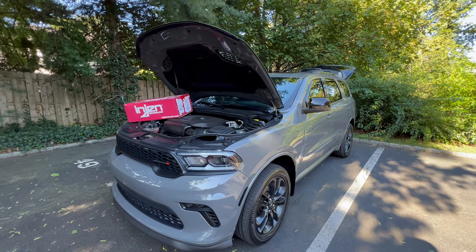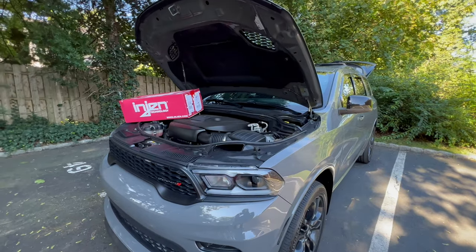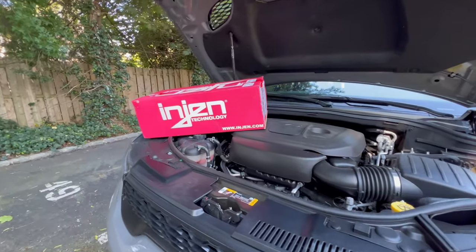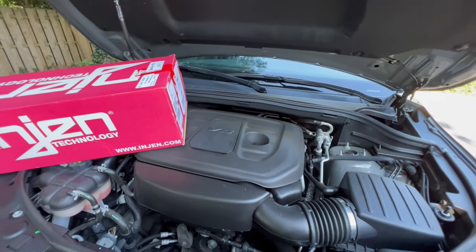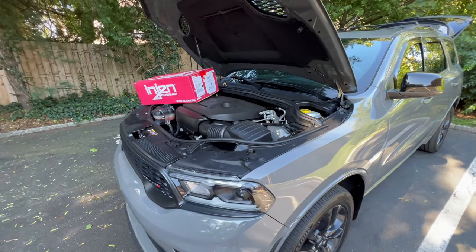What's going on, ladies and gentlemen? Ox here, and we are back with another install. Today we're going to be installing the Engine Technology cold air intake on the V6 Pentastar engine and we're going to go ahead and get this bad boy installed.